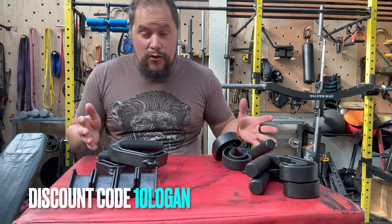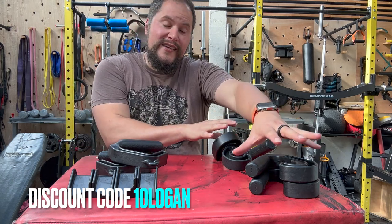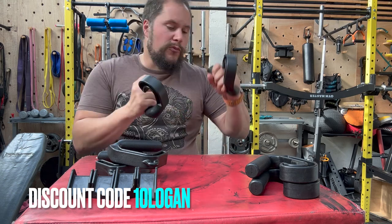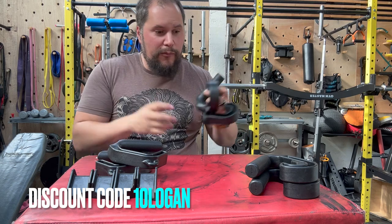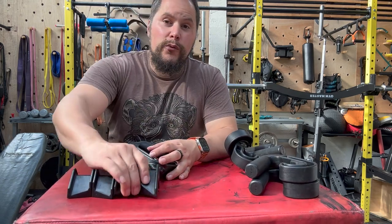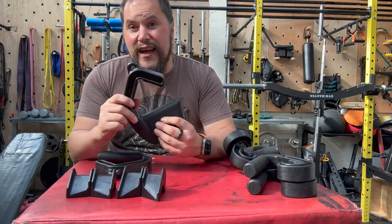Just push your thumb down and they actually come off quite easily. Which one should you get? Obviously you should just buy all of them, and you can use my discount code — at the moment it's '10Logan', but check the description box because occasionally it changes. But gun to your head, if you only had to pick one: last time when I reviewed the regular Swissies and Swissies 45, I decided the Swissies 45 was the best one to buy because you could go pronated, supinated, and they were more versatile. But now with Version 2, if you could only get one, it would be the Version 2.